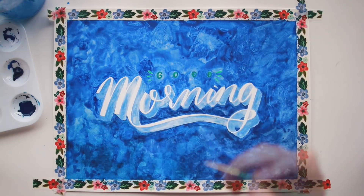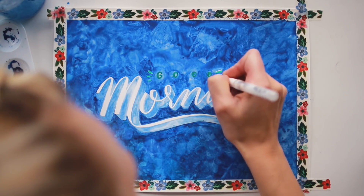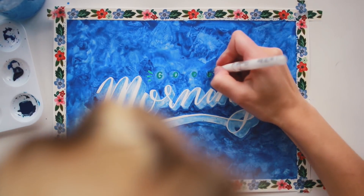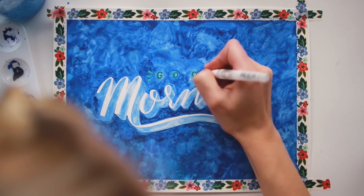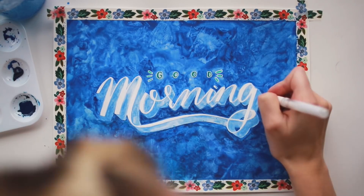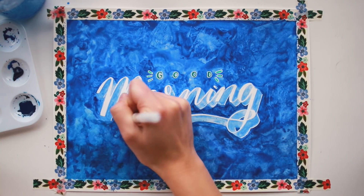I wasn't super happy with the way my word 'good' was standing out on the page — it kind of blended into the background — so I used my white gel pen to go around it and give it a little something to help it stand out. I also went along the right side of my lettering with the gel pen as well, to give it a little more definition on top of that enormous drop shadow that was already there.